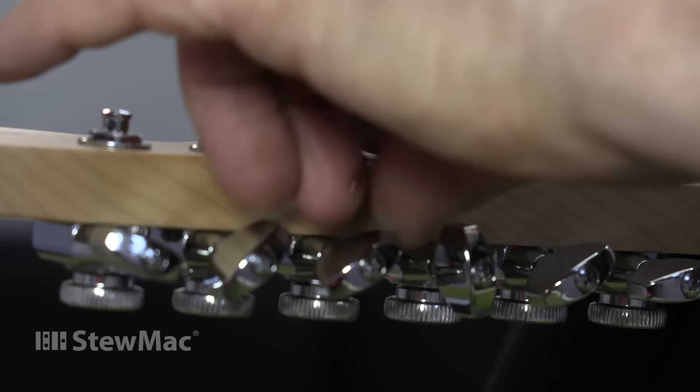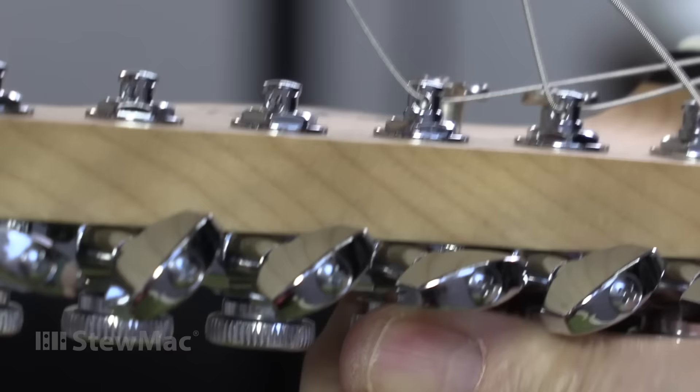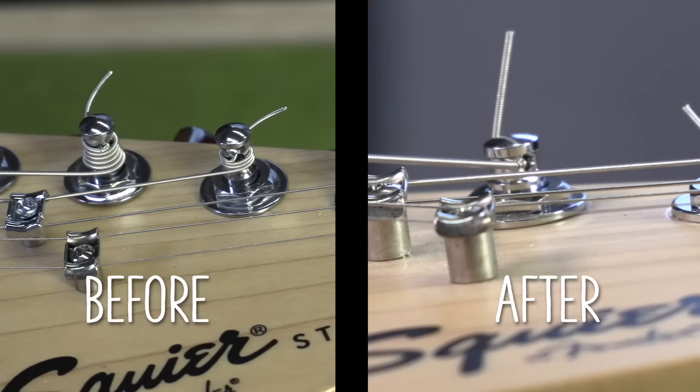That's a new set of tuners. Let's string it up. The first mod is done — locking tuners. The tuners don't have all those wraps anymore. With these locking posts, there's not even one full wrap.